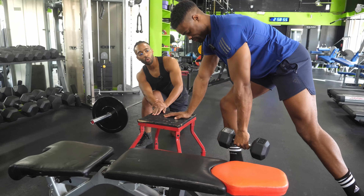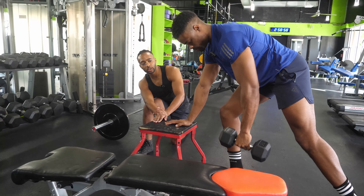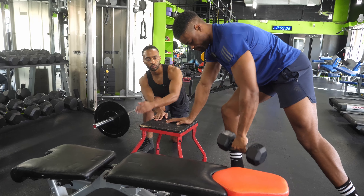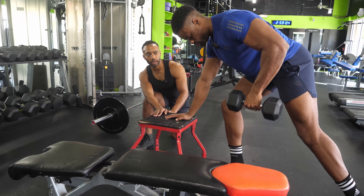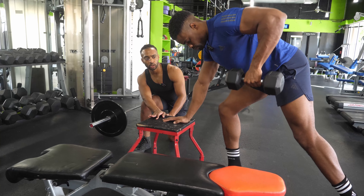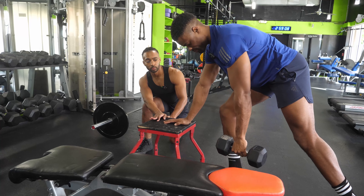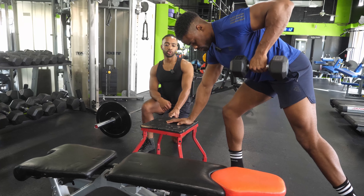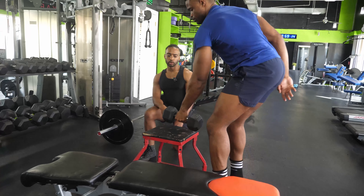My standard cue on rows still applies: imagine you've got a tennis ball in your armpit and try to squeeze that tennis ball on each rep. Seven by my count, eight, nine, last one — ten. Perfect.